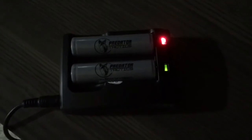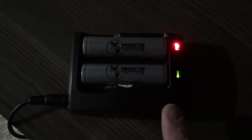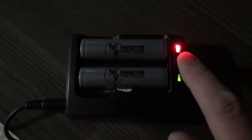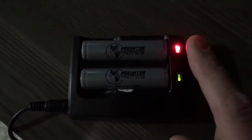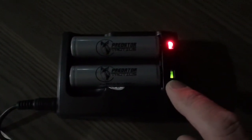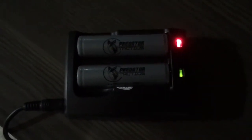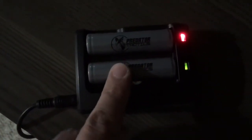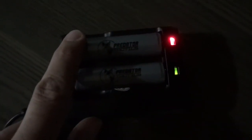Here we've got our two 18650 batteries in the AC adapter. The light will be red for the battery that is not charged, and green for the battery that is charged. They may charge at the same time or they may charge at different rates. I used it for a while with one battery, so that battery is more dead than the other — this one's come back to a full charge and the other will take a little bit yet.